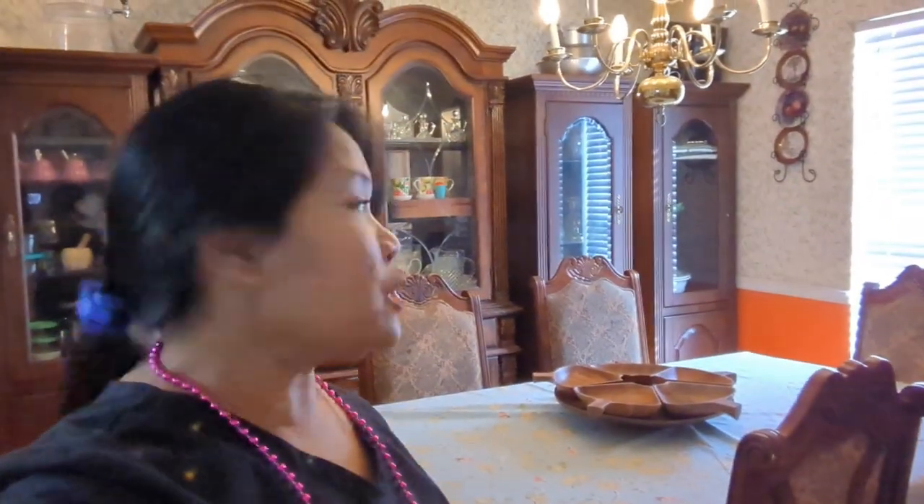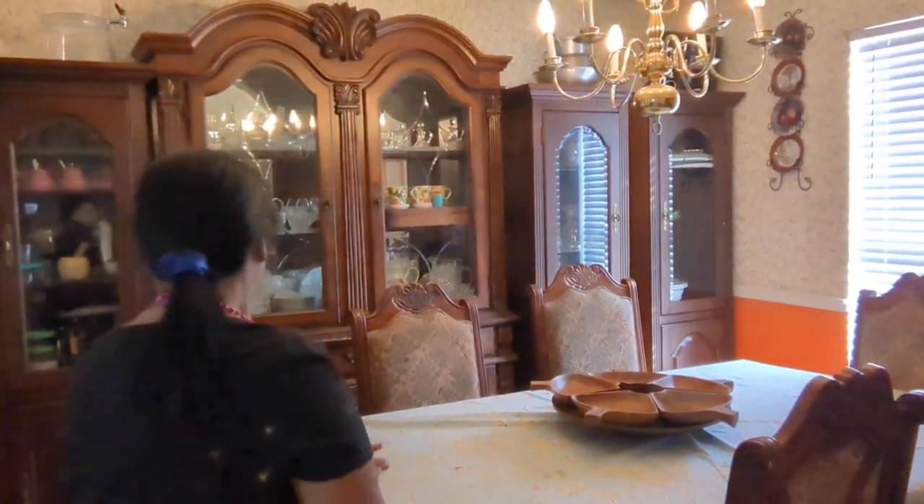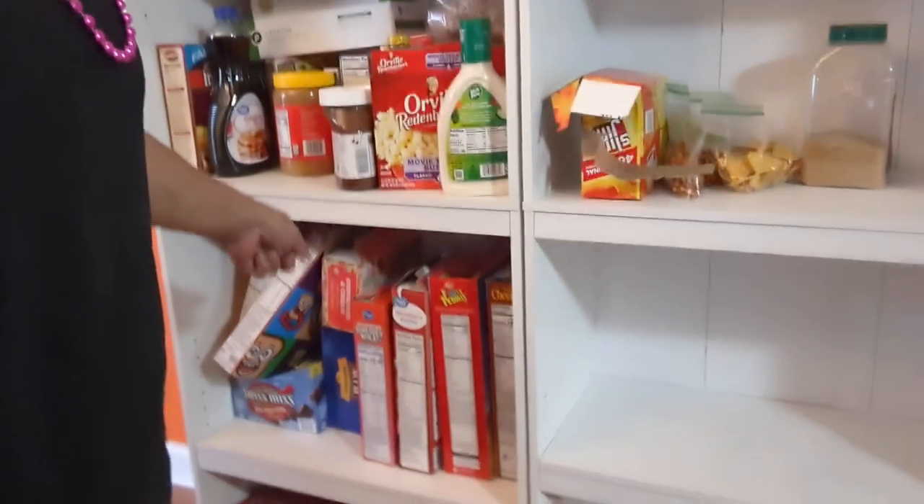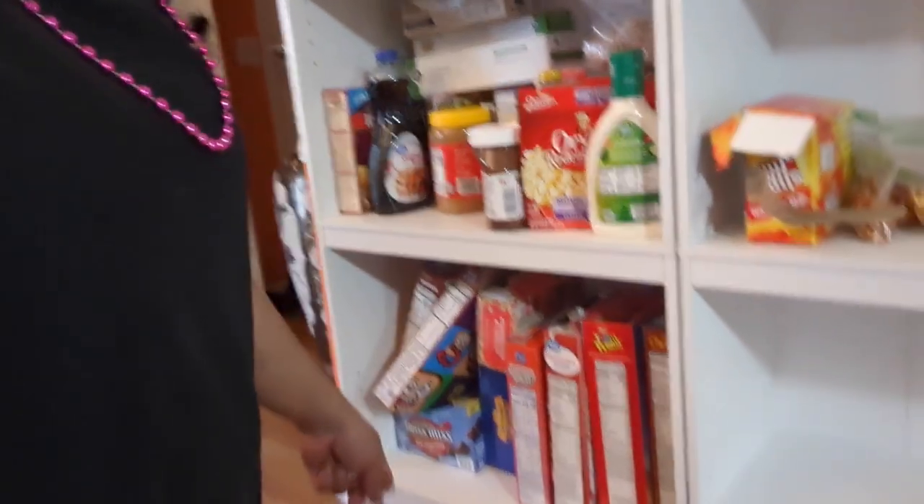I finished putting everything away inside the cabinet. The table is clear, so I don't have to worry. My grandkids know the rules. My cereals are okay here — there's nothing breakable, so just in case they drop something their feet won't get hurt. That's fine.